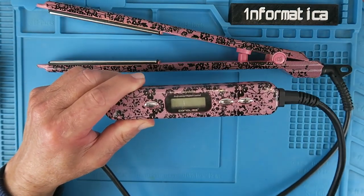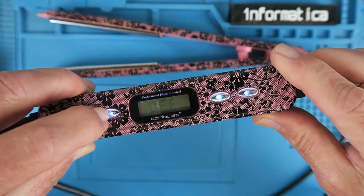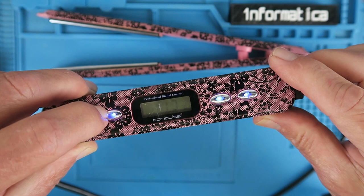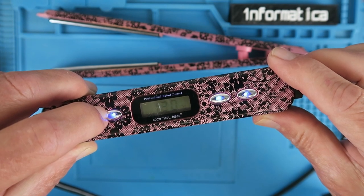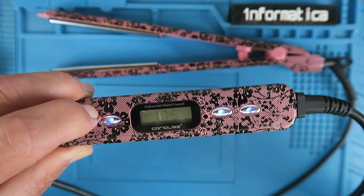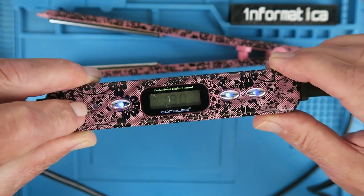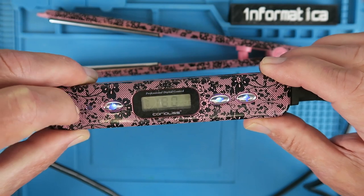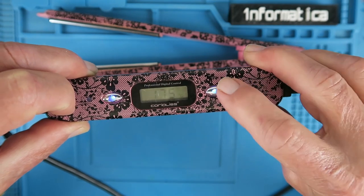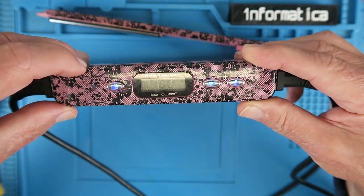When you plug them in the display is a little indistinct, but we can see it just says off. When we press this, 180 comes up flashing and we can see the temperature go up. They are hot - it's working correctly at the moment. The flashing light means it's up to temperature. Temperature control is all working.